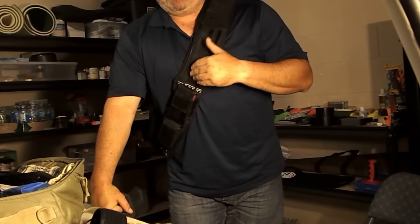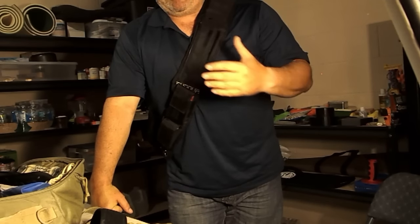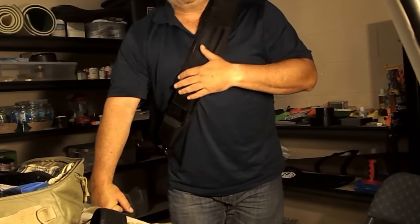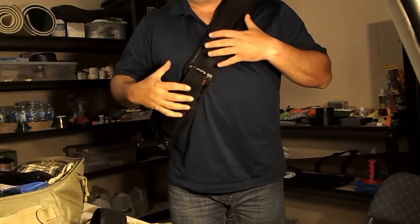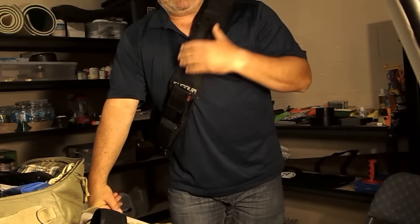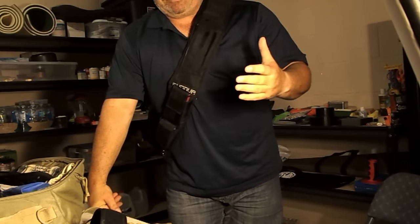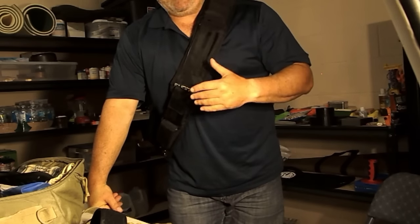I bought this a couple years ago, and I think the purpose of this was we were going on a trip and I wanted something that I could just put my basic essentials in and not have a bunch of stuff in my pockets. And for some reason I put it away and I haven't used it since. I found this and I forgot I even had it.